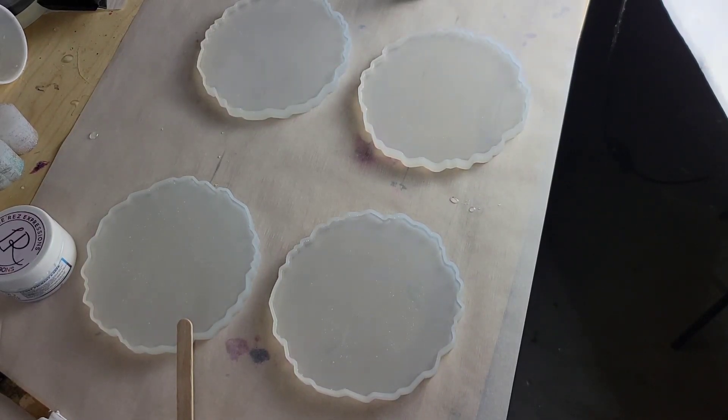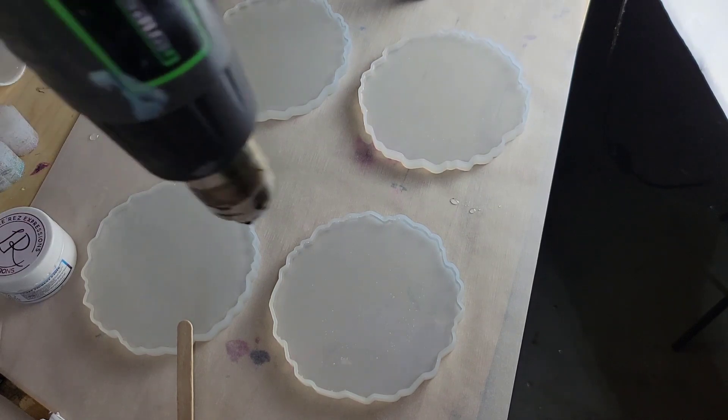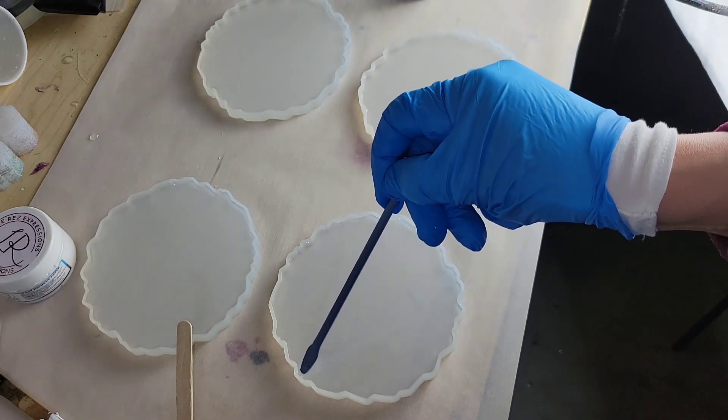Hi everyone, it's Tish with Naptime Creations. Welcome back to my channel, or welcome if you're new — don't forget to subscribe, it's free and it'll help me out a lot. Today we're going to be making some resin flower coasters, so let's jump in and get started.